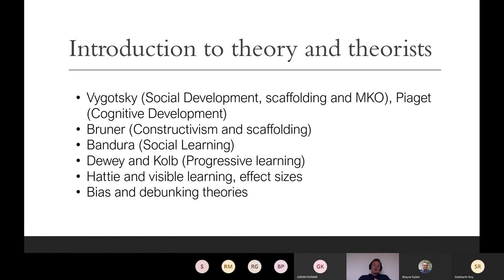In more detail, the specific theorists we look at mainly are Vygotsky — the social development, scaffolding, and the more knowledgeable other — and also Piaget's work with cognitive development. This is the bedrock that we build everything else upon. Many students do have some knowledge of these, but they are quite open to discussion and to challenging both of these great theorists in our sessions. We then go on to look at Bruner's work, specifically taking on from Vygotsky's scaffolding — constructivism, scaffolding in the classroom, and the modelling aspect. As our students go into classrooms during their first year, they observe teachers at work and see scaffolding in every classroom, and they realise that theory actually impacts on practice.